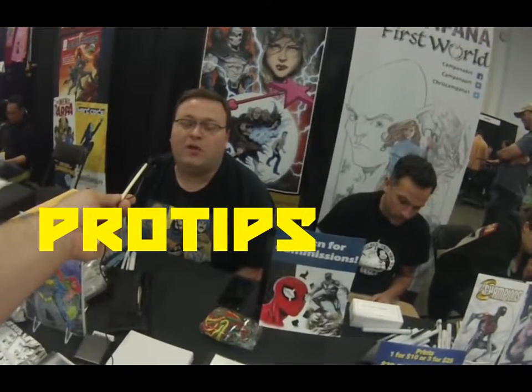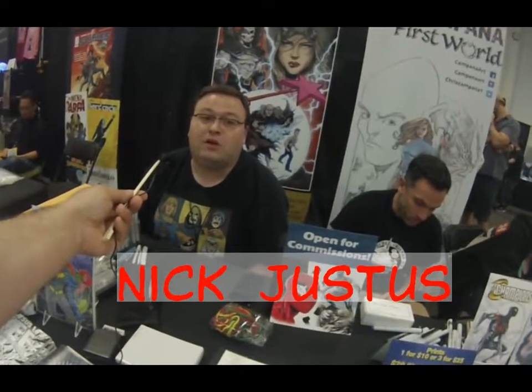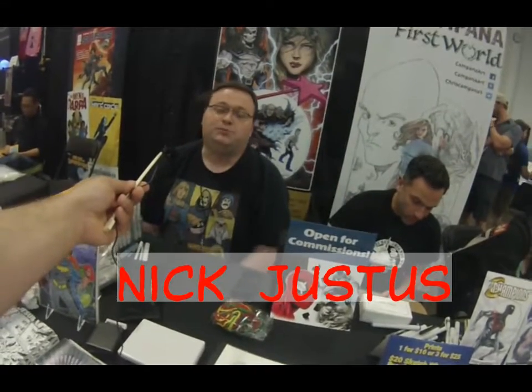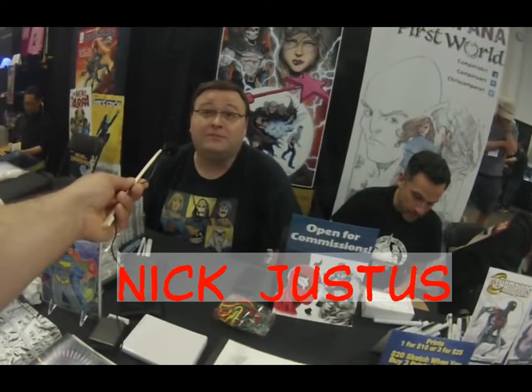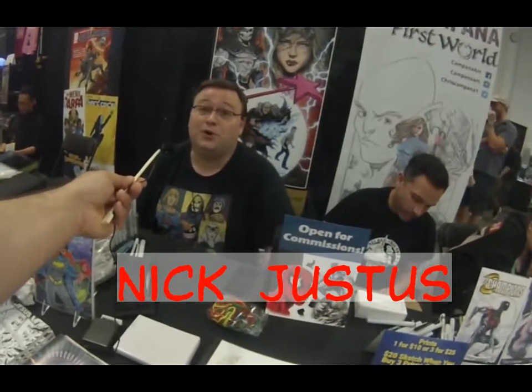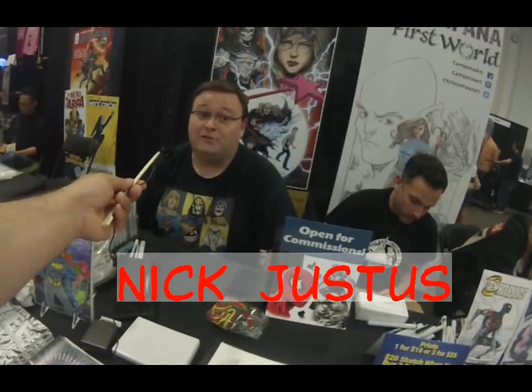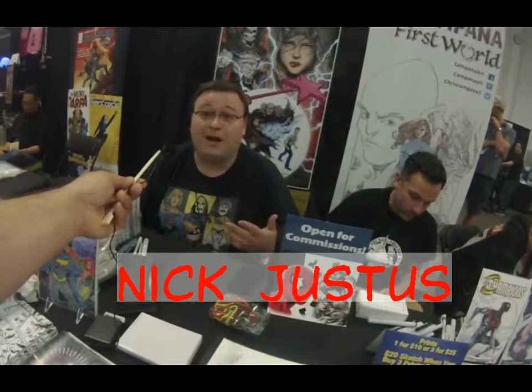I recommend not only drawing from the resources that you like — if you're an artist, try to emulate and learn from the artists that you like — but also draw from life, get some life drawing experience, learn anatomy, because people that collect comics can be sticklers for anatomy of the body: female bodies, human, male bodies.